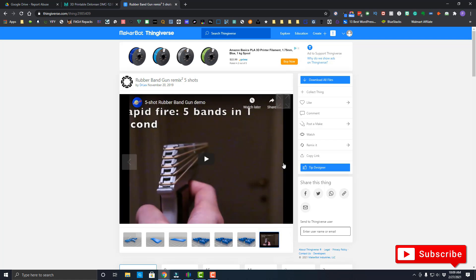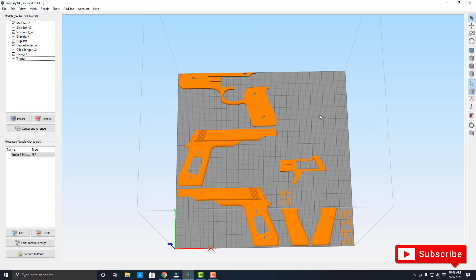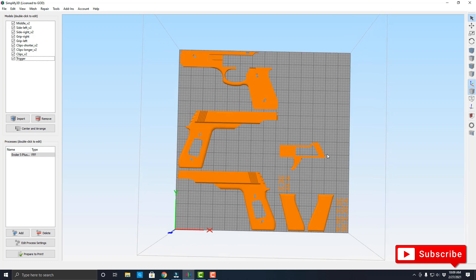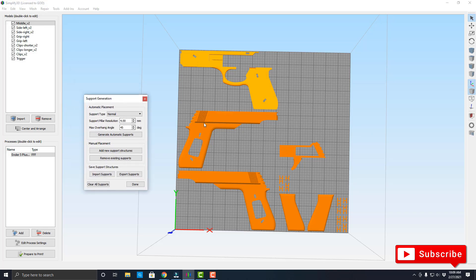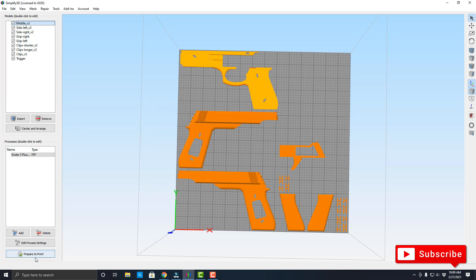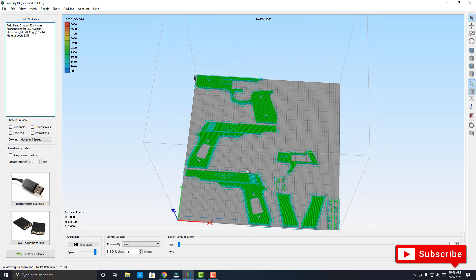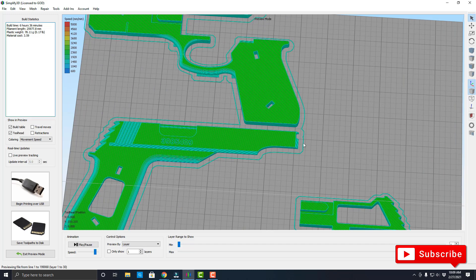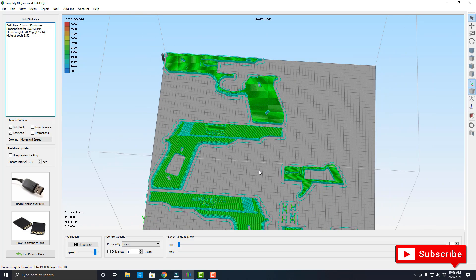Let me show you what it looks like when I bring it into Simplify 3D. Here are all the pieces laid out showing how it's going to print. It doesn't need any supports because the items are pretty much all flat. There are no supports needed when you prepare to print. I always use a skirt — this little outline around it gives me an idea of where it's going to be printing.